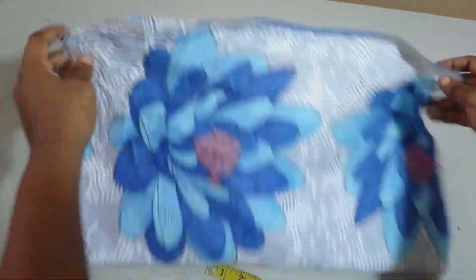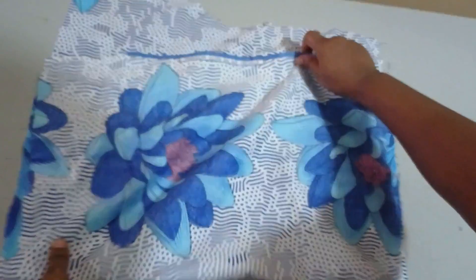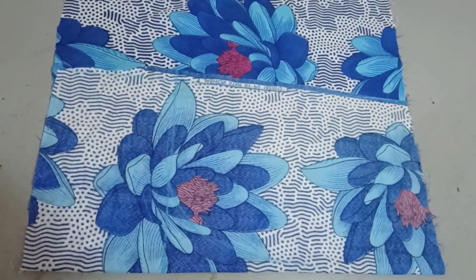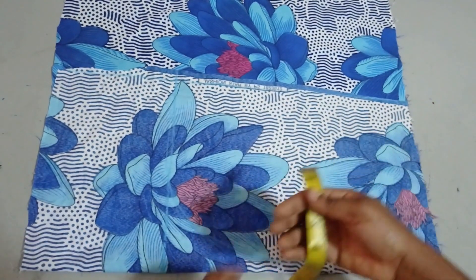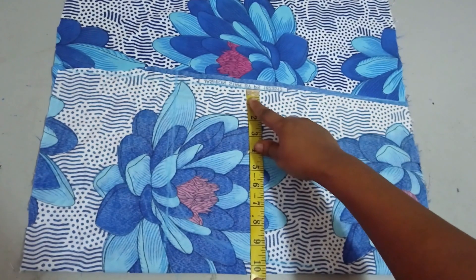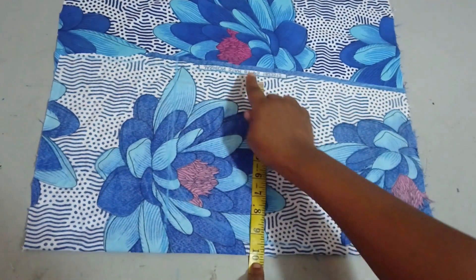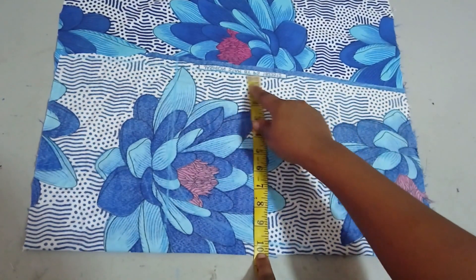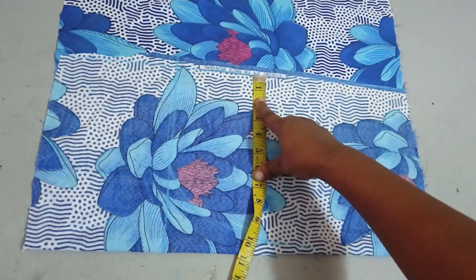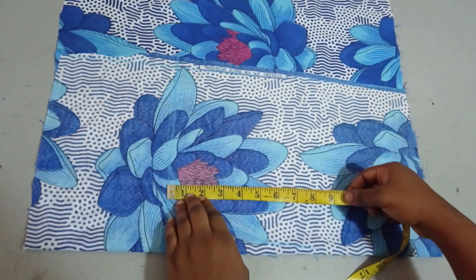I'm working with this Ankara fabric and I'll be putting it on fold like this. The width I'll be working with is the measurement I took on the neckline, which is 10 inches. I have 10 inches and I add a half inch allowance to make it 10 and a half inches. For my length I'll be using 15 inches.